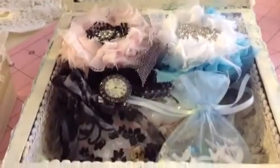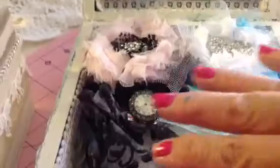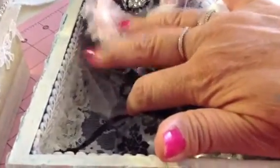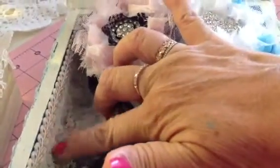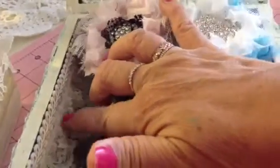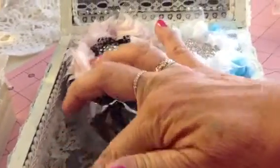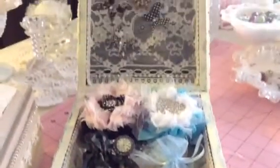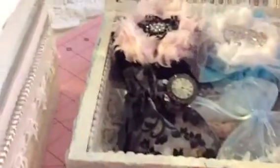I have some flowers for her and some goodies. On the inside I did the same — put lace, and I put a ruffled lace from Marissa all the way around inside the box. She can put whatever she wants inside — trinkets or whatever. That's for Marissa.